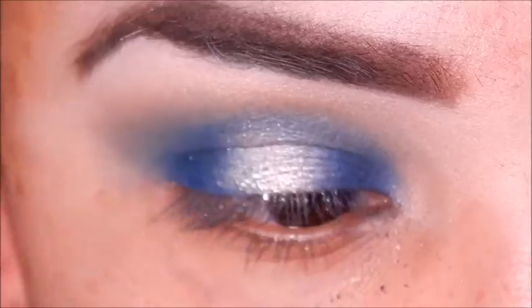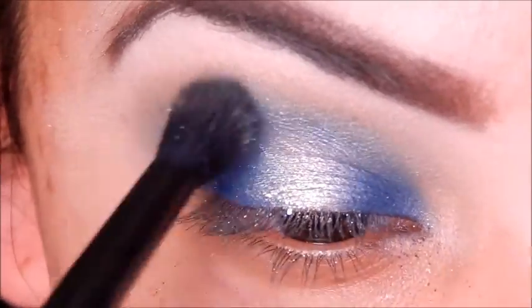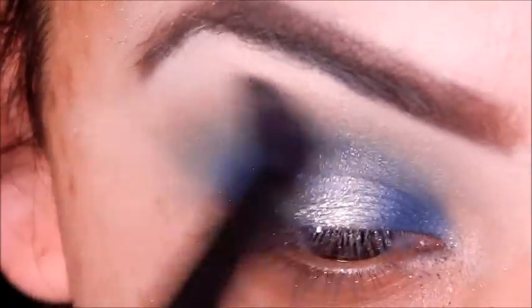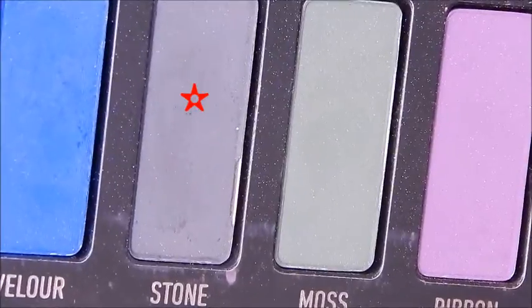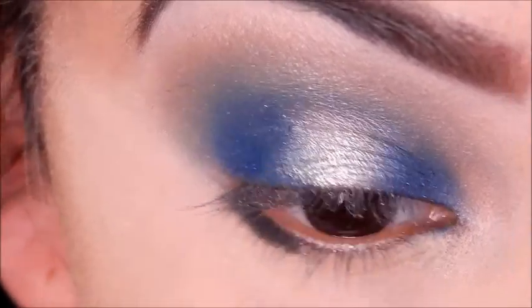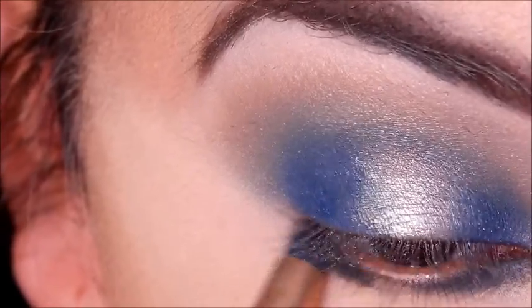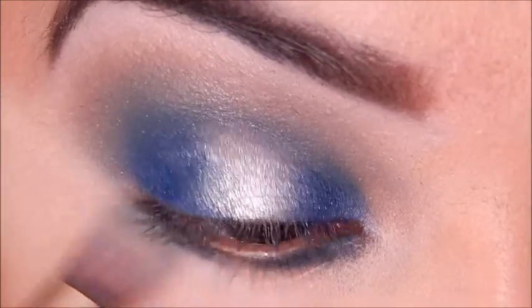Taking Ignite and putting that in the crease with my Anastasia blending brush so it makes everything cohesive. Then going in with Stone onto my lower lash line — I usually mirror the same colors, but this time I just took the gray shade and put it on the outer and inner portion, then buffed it out with Fringe.